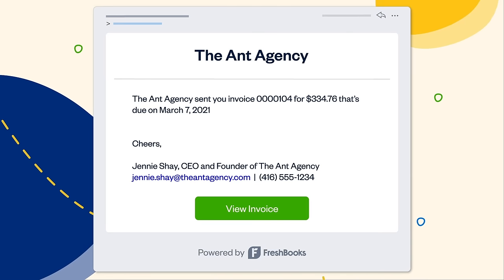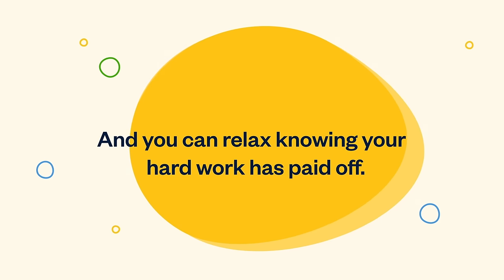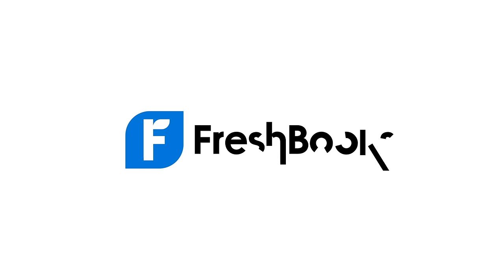Clients can pay directly from their email, and you can relax knowing your hard work has paid off. FreshBooks — accounting software built for owners.